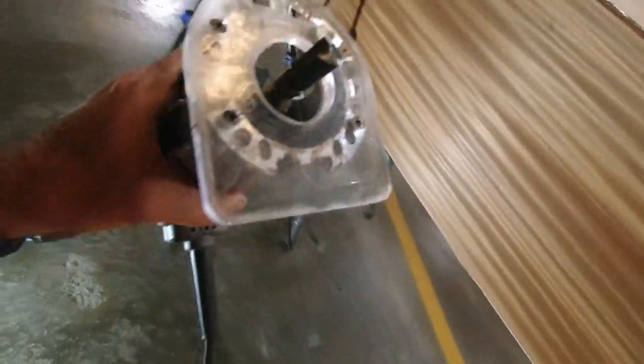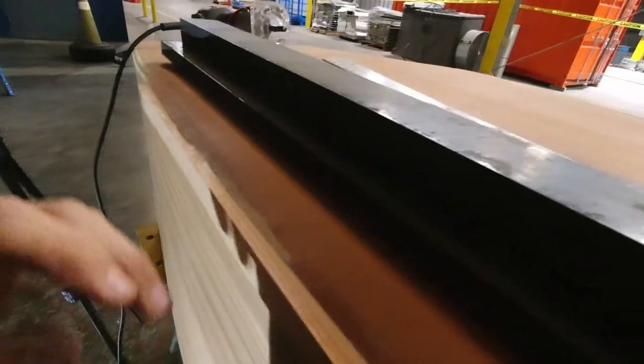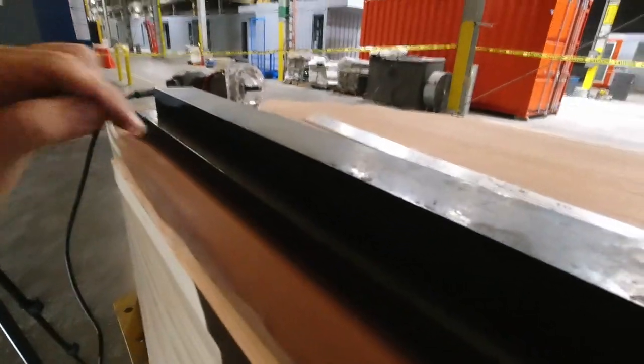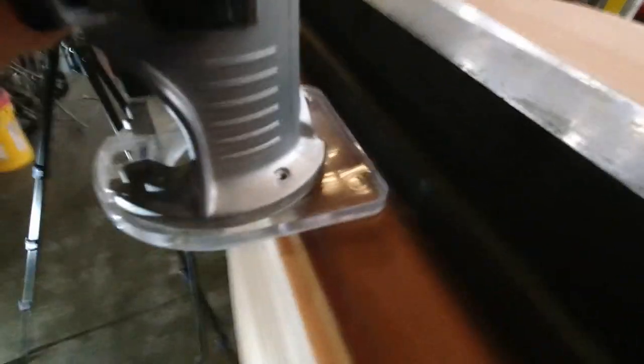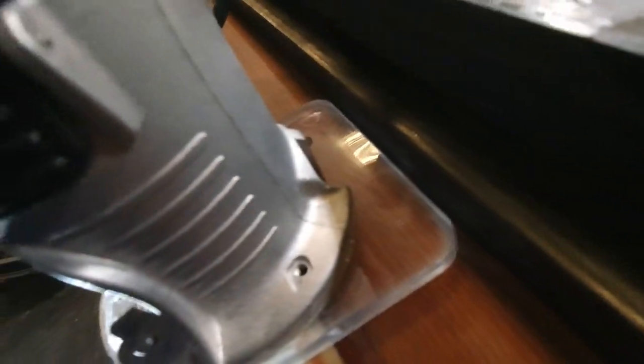What I did is I took a measurement from the back edge of the router to the router bit, and then I added about a little less than an eighth of an inch back from that. The line I drew allows me to use the straight edge of the router and push it against my metal fence here. You can see there's that much of a gap — just a little less than an eighth of an inch — so the router bit will take that much material off as I run along the fence I've created using some heavy steel bars.